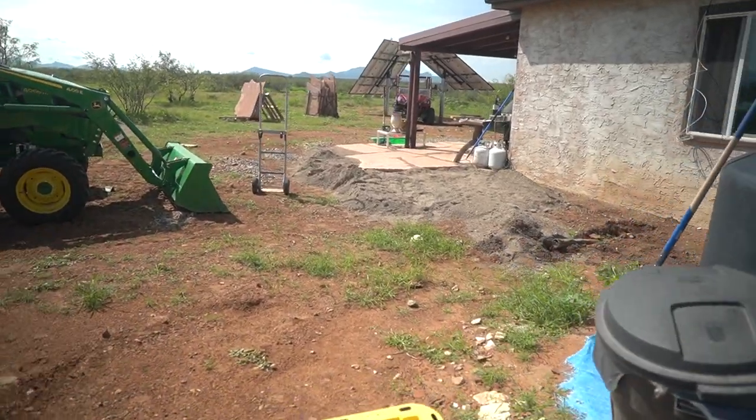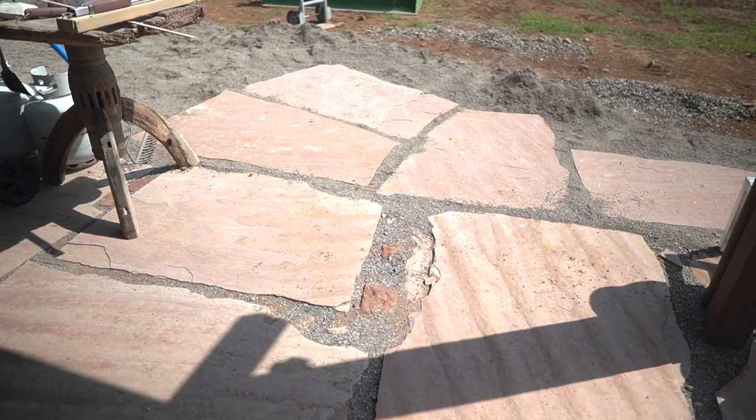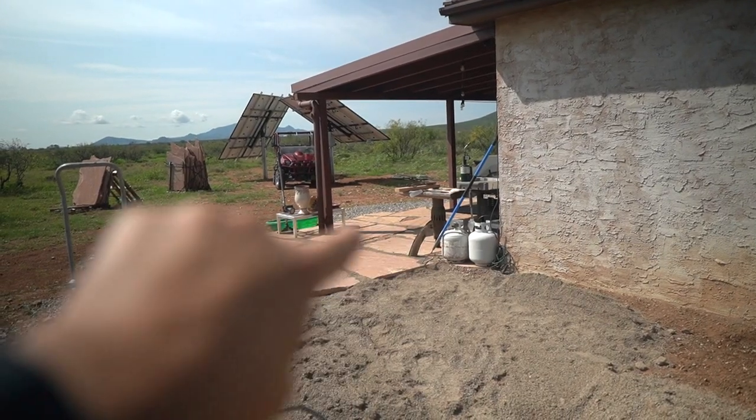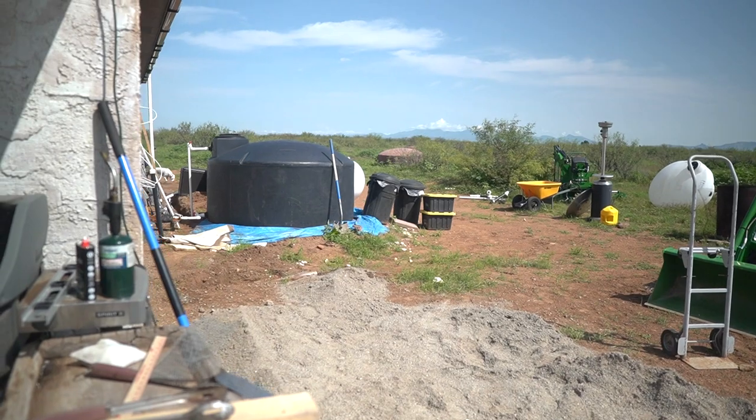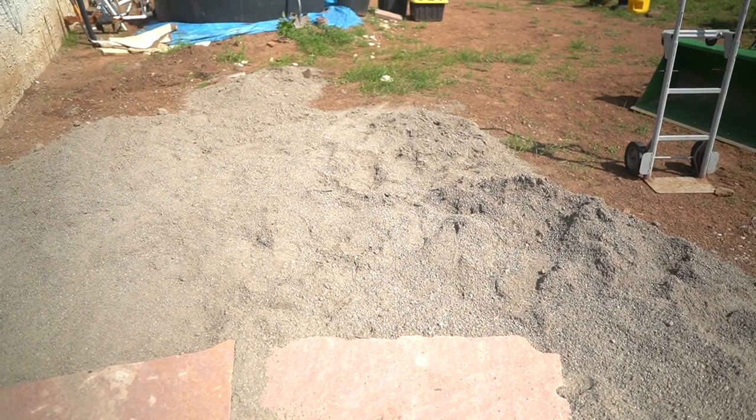Project number two is we've decided to expand our sandstone patio. Before it came out to about there, but now we're going to fill in all this area and make a wraparound patio. We're doing that because the wind gets really bad from the south — we want a windbreak. When you get around this side of the house, the wind really dies off. It's quite pleasant. So we want seating on this side as well as that side. We're going to work on it a little bit every day or every other day until it gets finished.